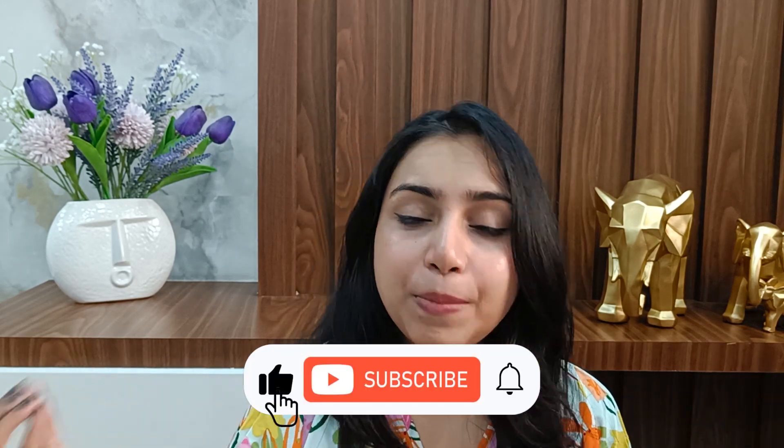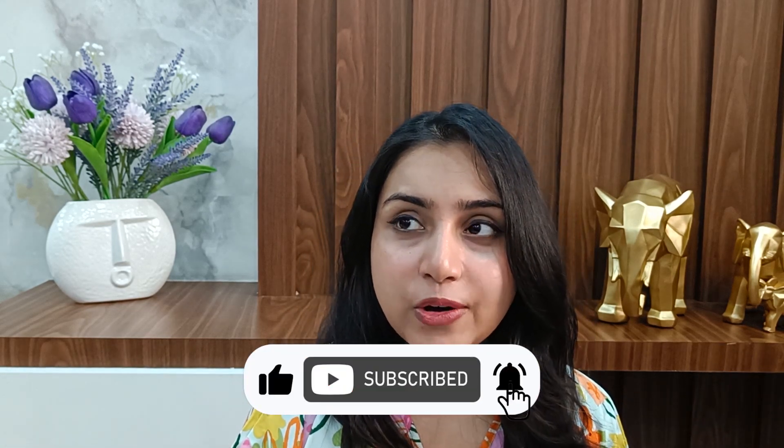Hi cuties, this is Nisha and welcome back to my channel. I hope you guys are doing well. If you are new, you will have to look at the pieces today because I got this cutie quad set from Meesho. The range is very affordable — things come in around 500 rupees, very pocket friendly. Without any further ado, let's get started.